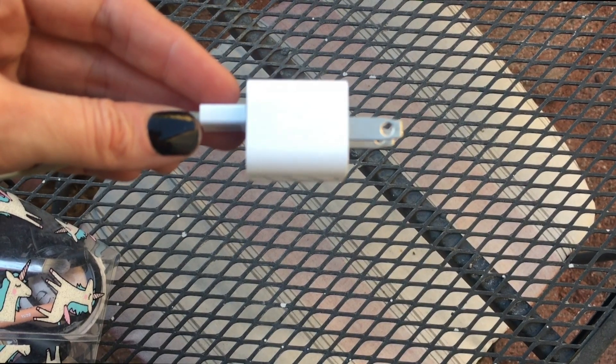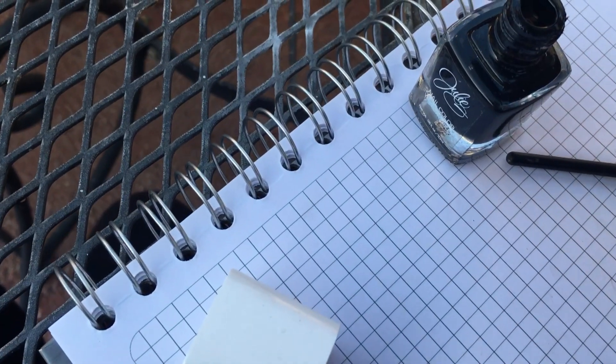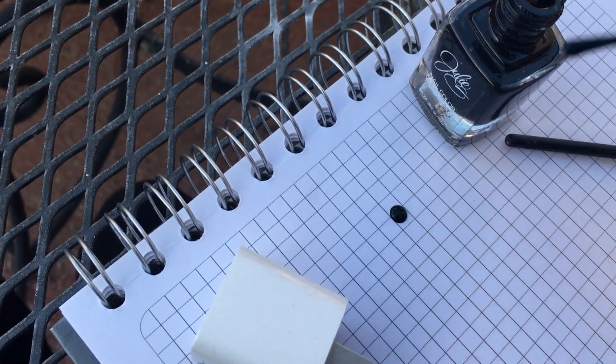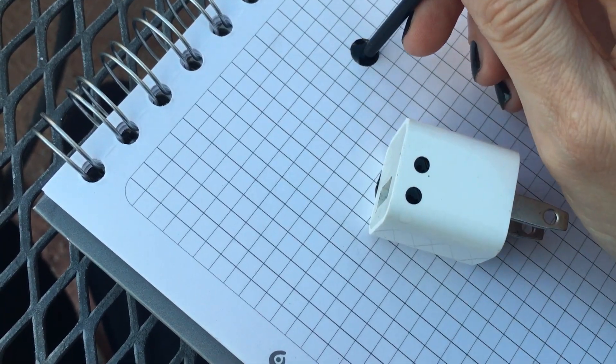In my family we all have this kind of charger, and it's really hard to know who's the owner of which one. So I decided to make mine a bit different by adding a bunch of dots in a polka dot pattern. I'm just going to be doing that all over the place.